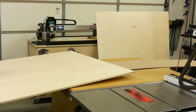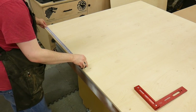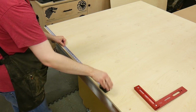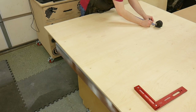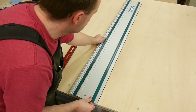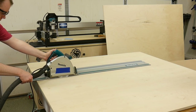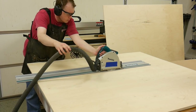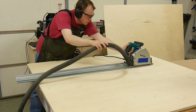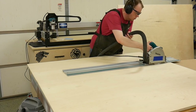This entire crosscut sled is made out of less than a half sheet of three-quarter inch Baltic Birch plywood. The first step was to rip a 24-inch wide strip from the sheet, which contains all parts of the sled including the extension wing. The track of my saw isn't long enough because Baltic Birch typically comes in five-by-five-foot sheets and my track was only 55 inches, so I had to make the cut and then slide the track forward to remove the remaining waste.